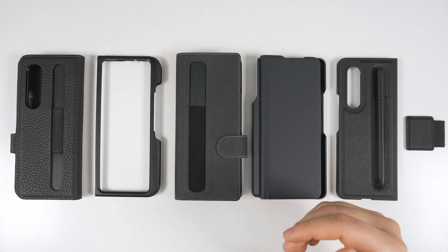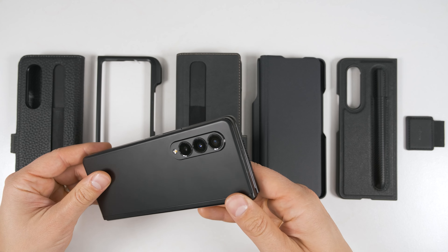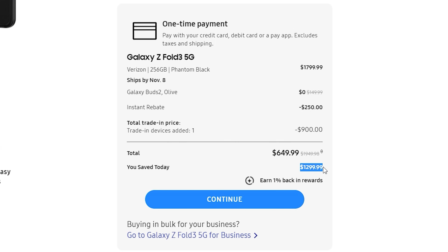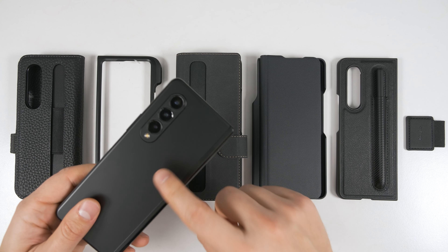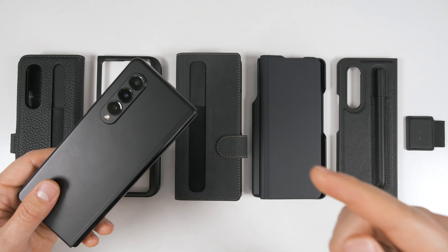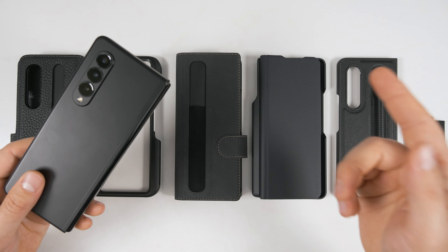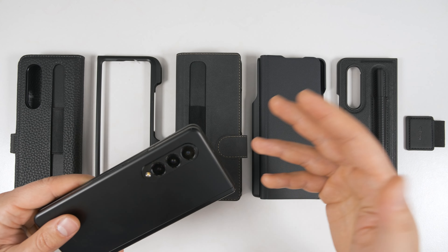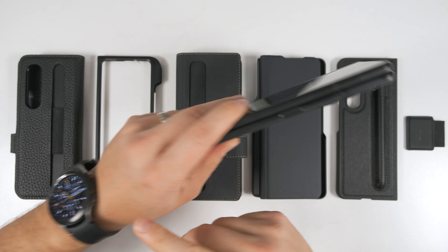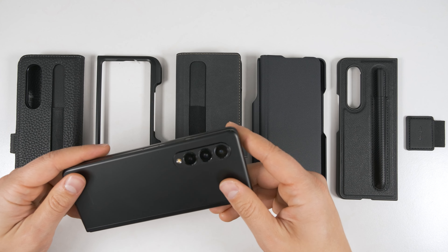Before we get started, if you haven't bought a Galaxy Z Fold 3 yet and want to get up to $1,300 off when you trade in a newer device, or get $440 off a Fold 3, Galaxy Buds 2, and a wireless charger bundle, click my exclusive link down in the description. I'll also have other exclusive Black Friday deals on things like the Galaxy Watch 4, Tab S7, and the Galaxy Book Pro if you're interested.